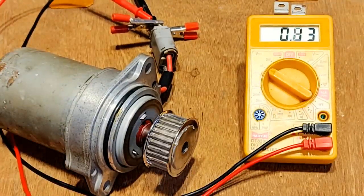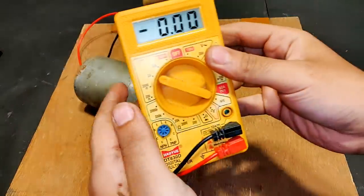17.22 volts! And now comes the current measurement.